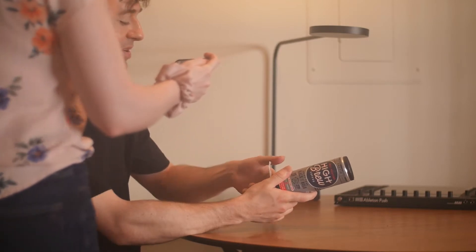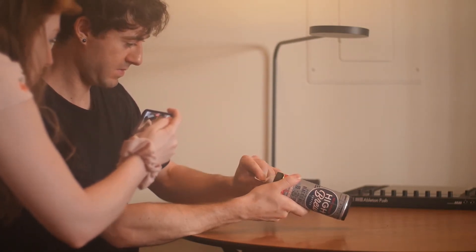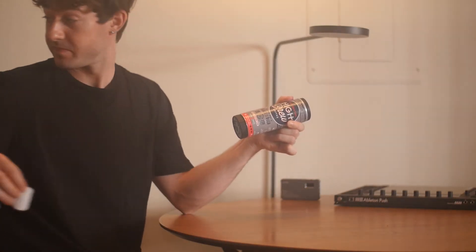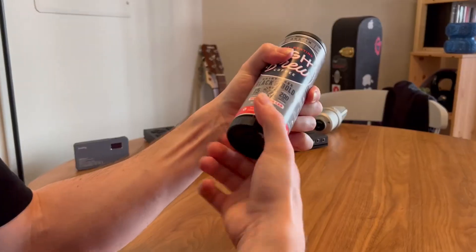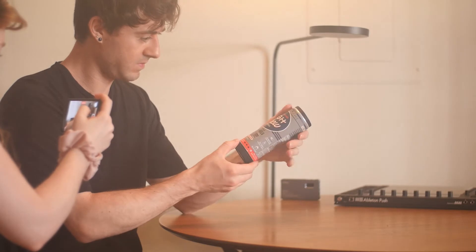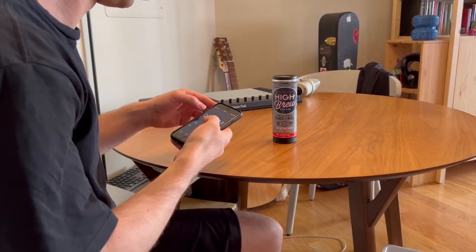All right, the safety seal's coming off — just taking the whole thing off. That's it. In only two minutes, I'll—